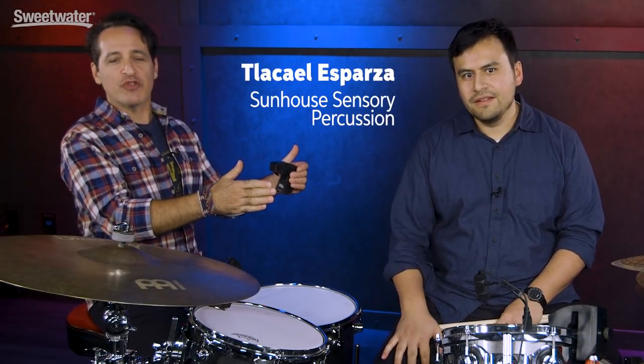How are you doing, everybody? Nick DiVergilio here at Sweetwater's Video Studio. This is Talaka El Esparza from SunHouse Sensory Percussion, and that's what we're talking about today — Sensory Percussion. Welcome. Great to be here.